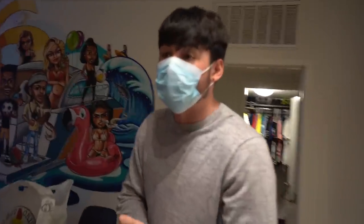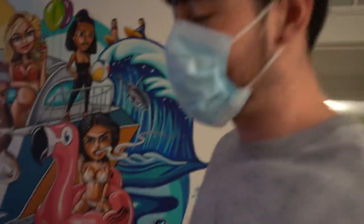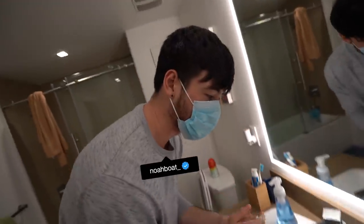All right guys, so we ordered dinner. Finally — this is from, not sponsored, but it's called Dave's Hot Chicken. I think it's only a California thing. First, we're washing our hands. Got some soap for Noah. I got two things of soap. Do you guys prefer foam soap or the liquid soap?